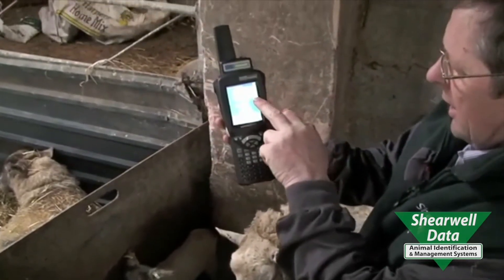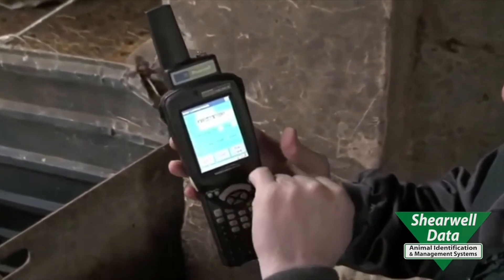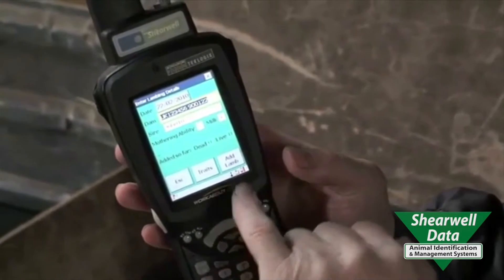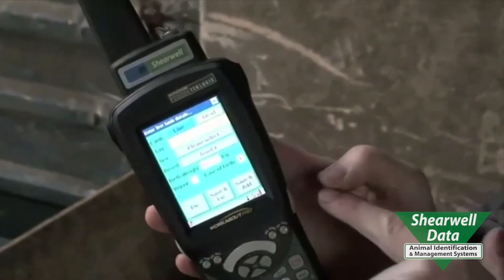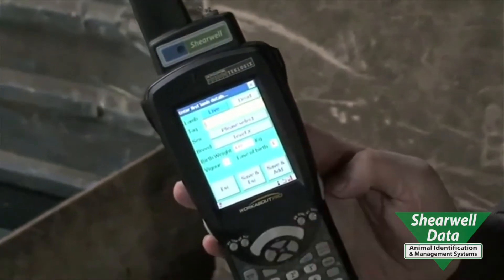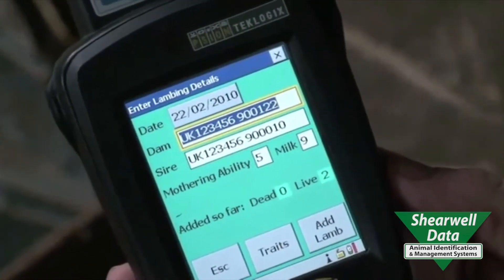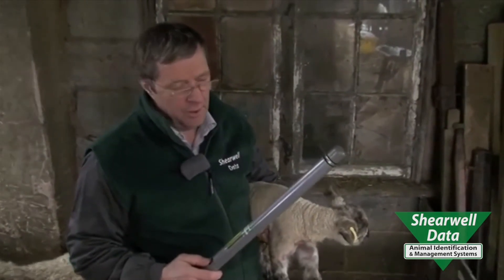That's read the tag number 900122. The sire is 900010. She's got a high score for mothering ability in milk, and now we're going to add the lamb. Press there and it's waiting for you to press this button so we can add the lamb. This stick we've designed for reading sheep just for movement and we can read very quickly. It's also designed to make sure you don't read a lamb twice.